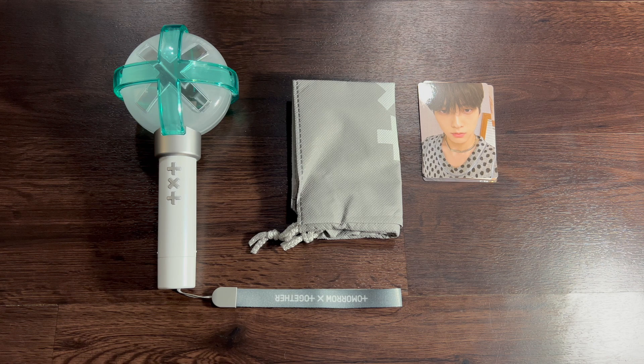So yeah, this is everything that you get for the TXT version 2 lightstick! Let me know if you'd like me to do a video comparing both lightsticks to see the similarities and differences. Thank you so much for watching - I will see you very very soon! Bye!